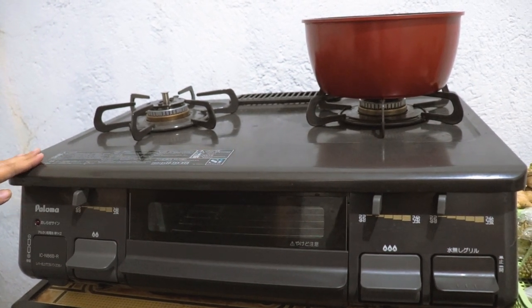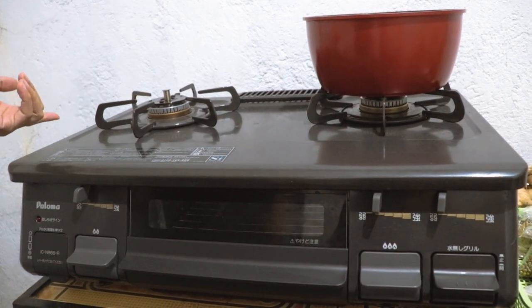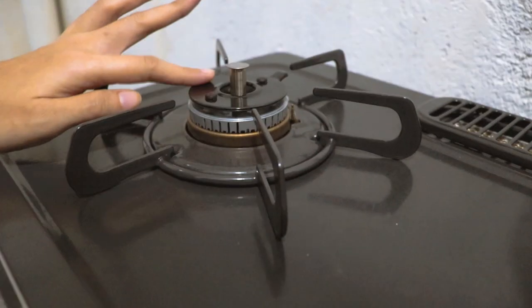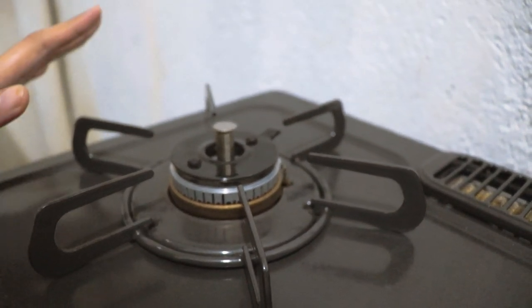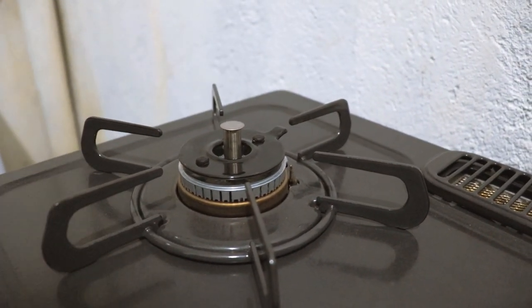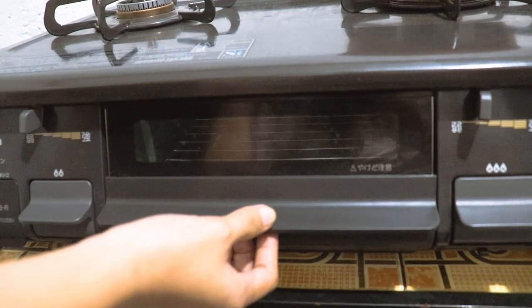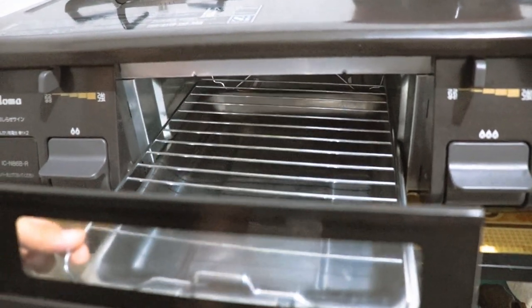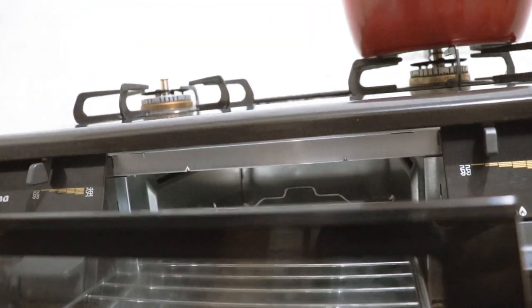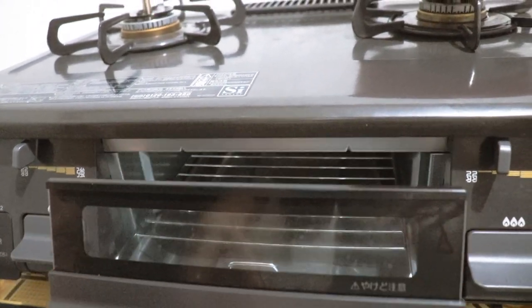Una, meron siyang auto-detection na pag sobrang init dito sa part na ito, automatic na namamatay ang apoy o humihina. Yun ang kagandahan niya. And then, dito sa part na ito, meron siyang griller — pwede kang mag-ihaw ng isda, manok, pero syempre hindi mo siya pwedeng lagyan ng tubig. Talagang karne lang ilalagay mo dyan.